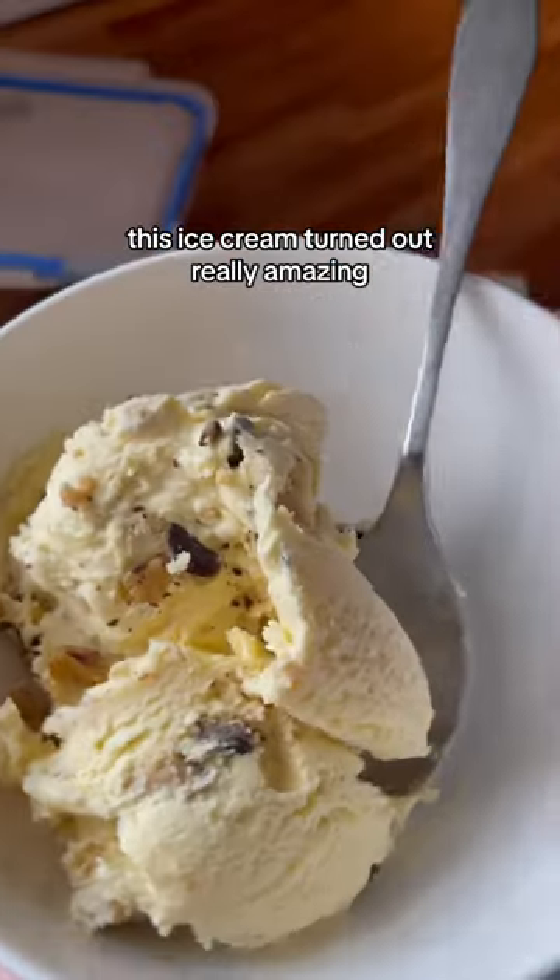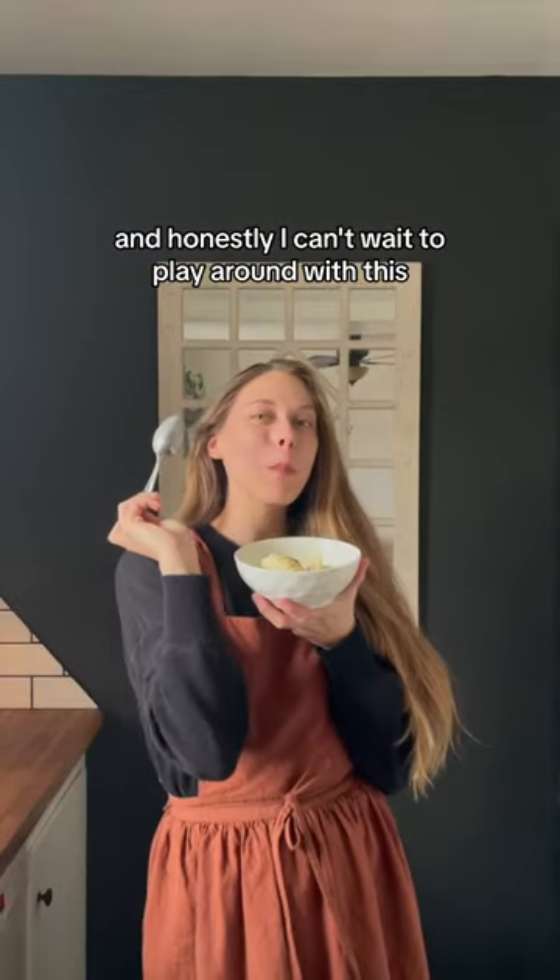And this was the result. This ice cream turned out really amazing and honestly, I can't wait to play around with this.